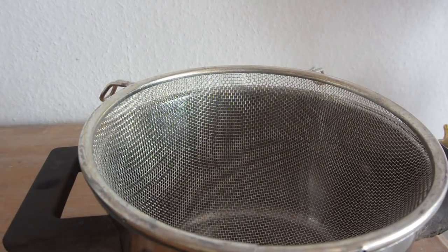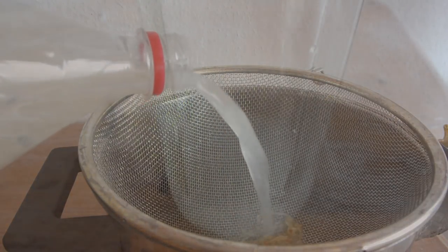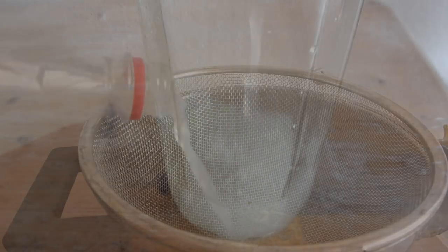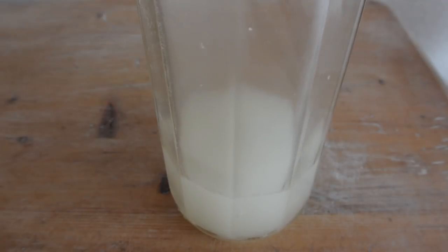Once the mixture is cooled you see that the pressure is gone from the bottle. Now we're going to strain the mixture because there are some ginger peels and ginger bits in the mix. Pour your beer into a decorative bottle like this one and place it in the fridge. You can drink this beer up to two weeks.